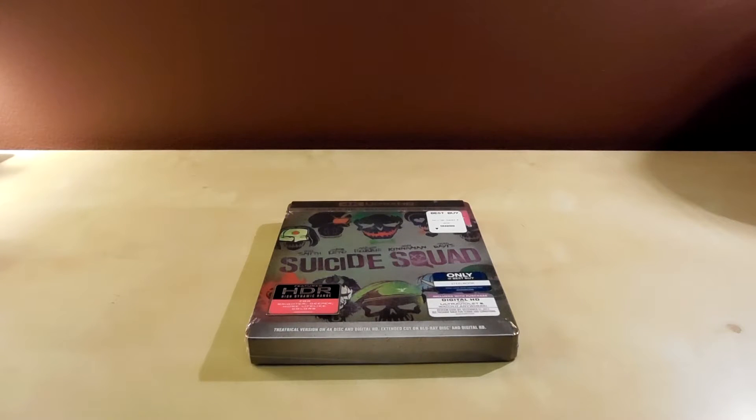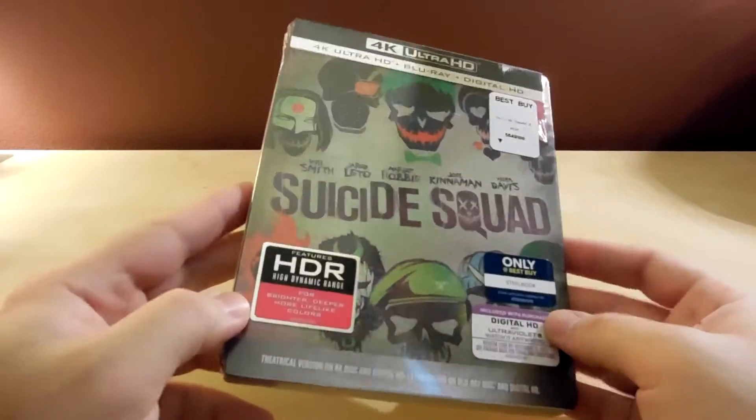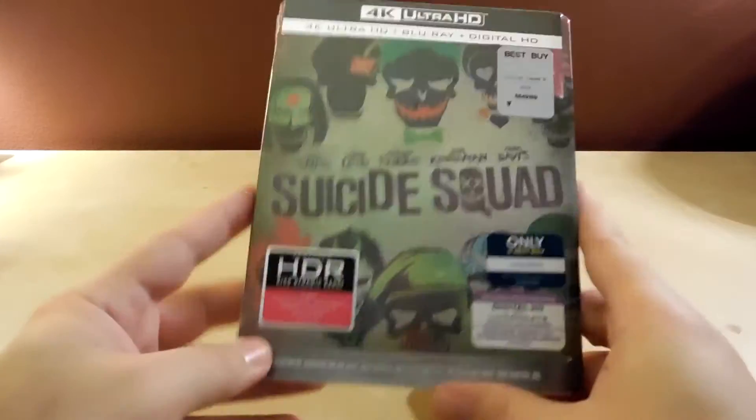Hey, what's up guys. I'm gonna do a very quick unboxing because I'm sure at this point you've probably seen a thousand of these unboxings. This is the Suicide Squad Best Buy Exclusive Steelbook, which I told myself I was not going to get.